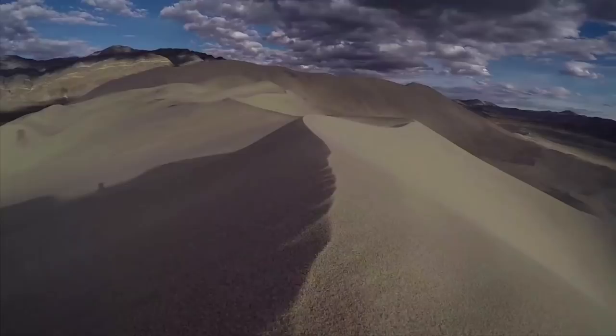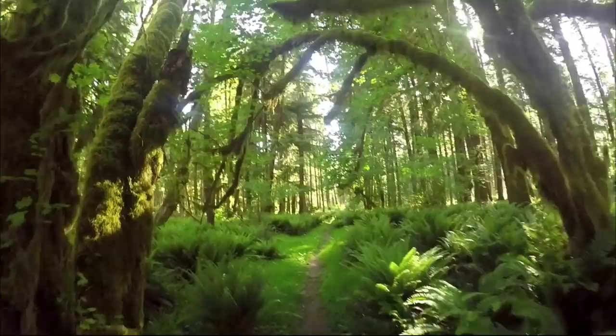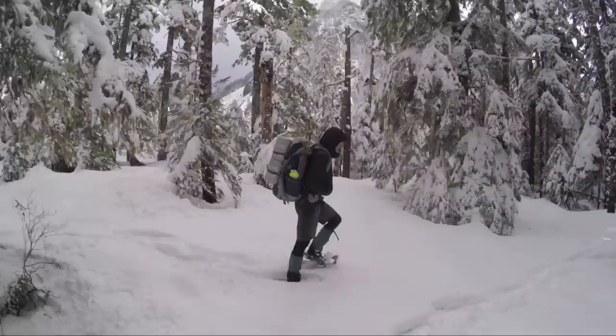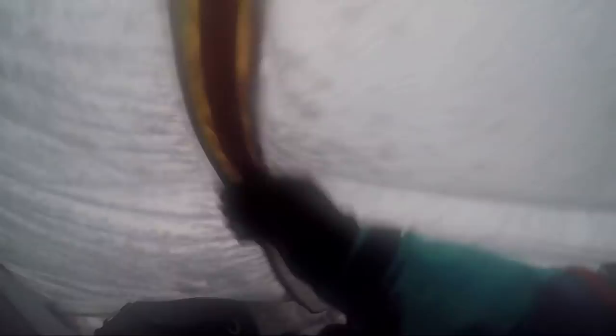First, everything's shot on GoPro. This was the best way I found to record quickly on a consistent basis. Second, I can only spend 20 minutes editing each video. So thanks for watching, and welcome to the Landscape Photography Journals.